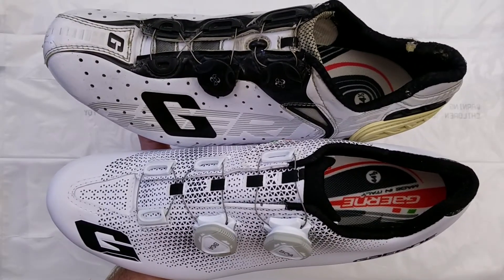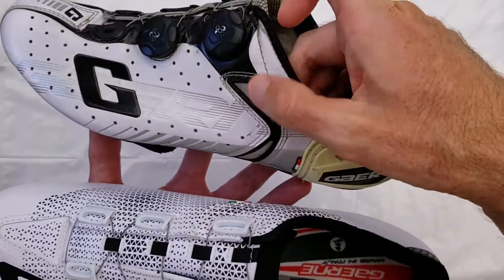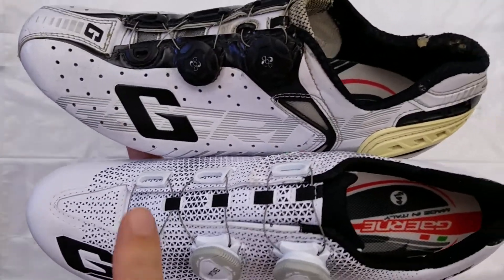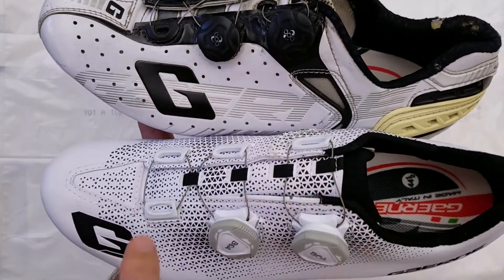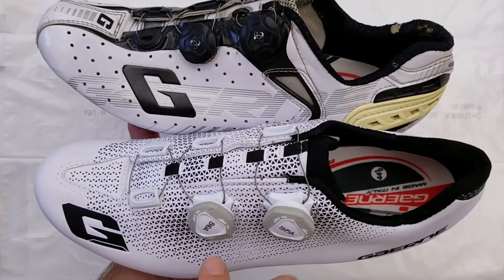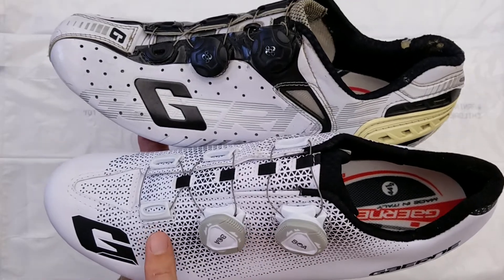There is some minor difference in the venting. The older model has some stainless steel mesh venting also on the side. On the older model it appears like the perforations are larger than on the new model, but I've looked at them under light and the holes are actually about the same size on the newer model — there's just much more of them.